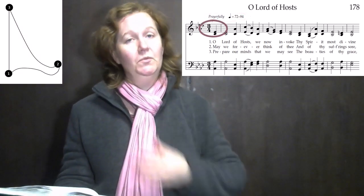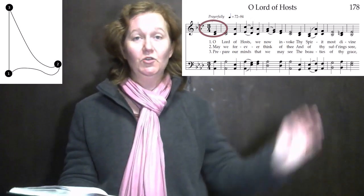It's in 3-4 time with an upbeat, so preparatory we take to the side and 3-1-2-3.